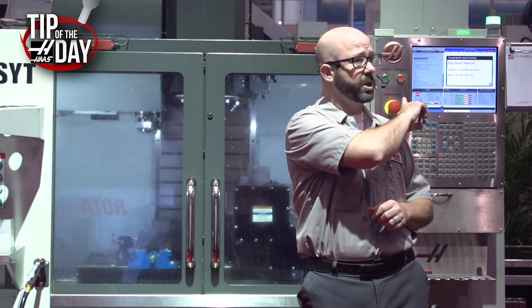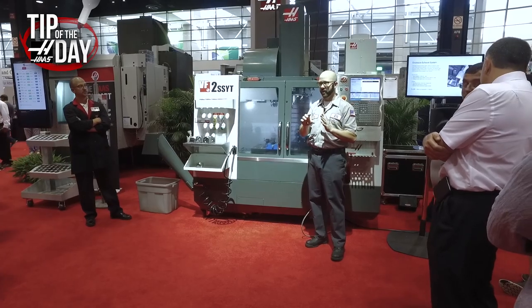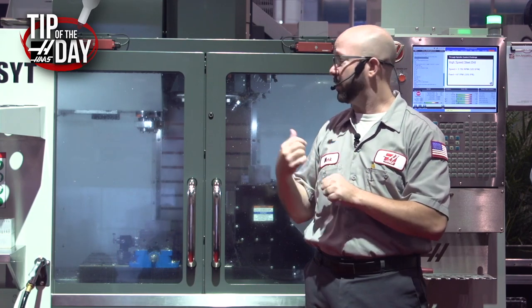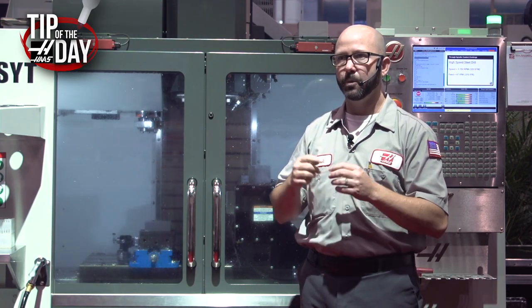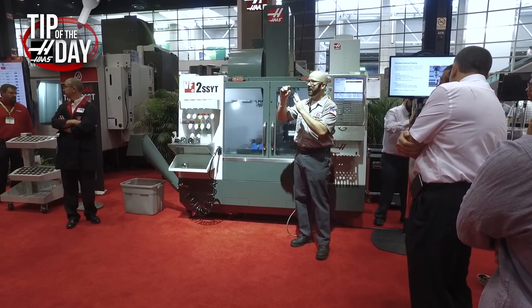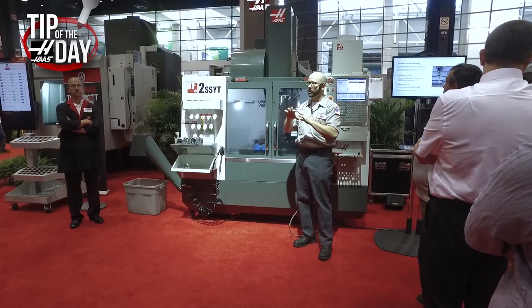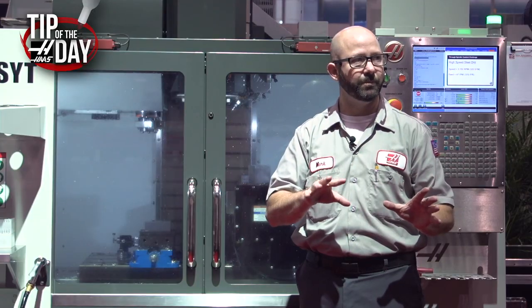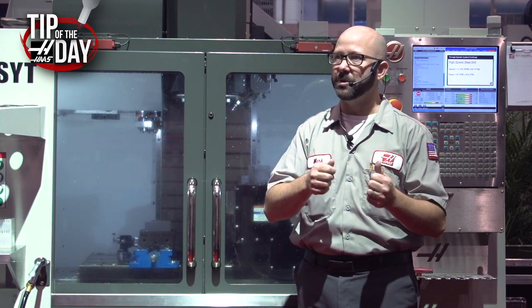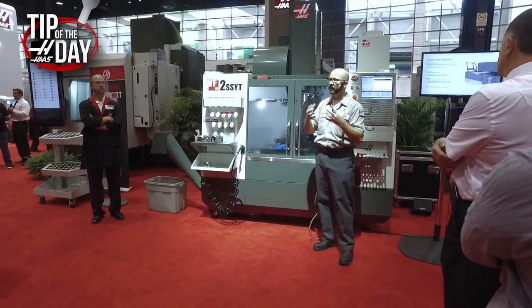It came in and it was a pretty good program. I can see from the code that he's not using a Q value. Q value sets a certain peck distance and it goes that same distance each and every time. With this drill they were using an IJK value, which means: here's how far I want it to go for the first peck — maybe three-quarter inch, half inch — and then reduce my peck by this J value each and every time until I get to that minimum peck value. So if you're using a high-speed drill, ditch the Q value, go to your Haas manual under G83 and look up the IJK. Your programs will run a little bit faster, take fewer pecks, and still get you where you need to go.